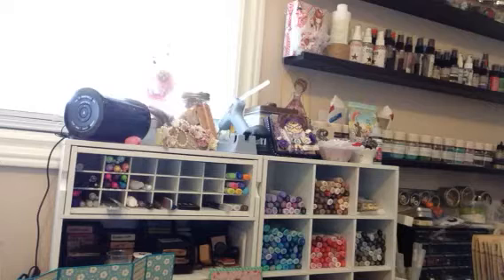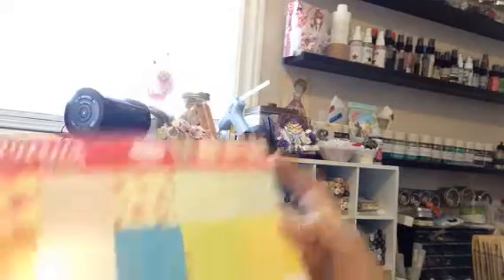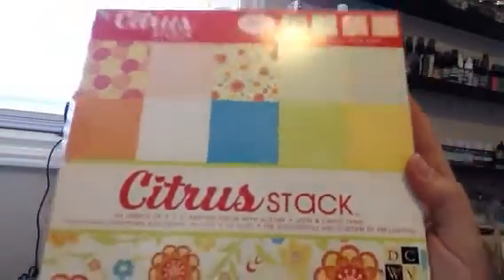I've been working on this card just a little bit at night and finally got it done. I used the citrus stack from Die Cuts with a View — I've had this one for quite a while. Just nice bright colors.